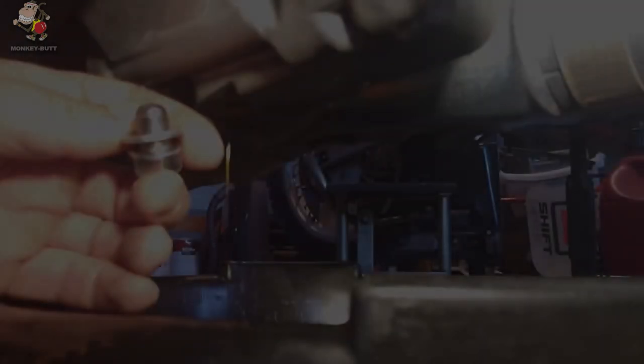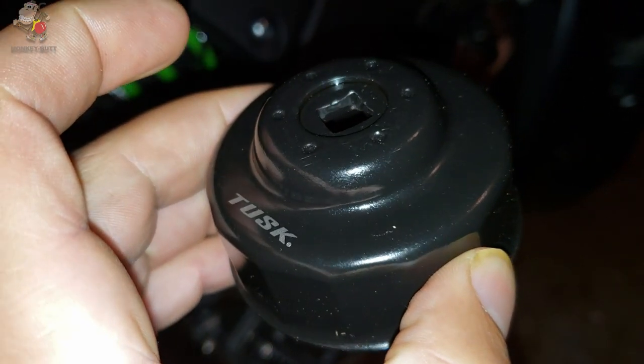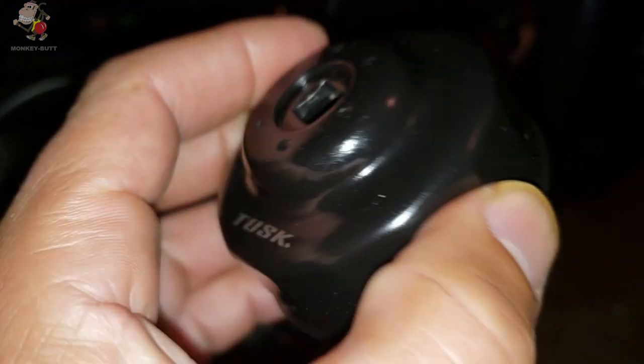Keep the drain plug out until after you've pulled your oil filter off. I highly recommend getting one of these tools — this is called an oil filter wrench, which makes no sense to me, because if you look on the back...